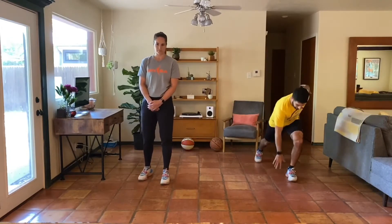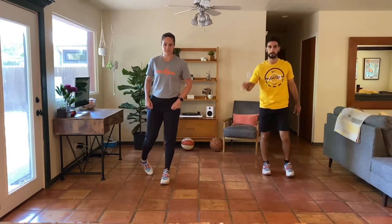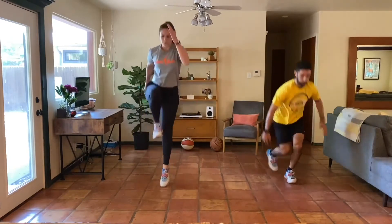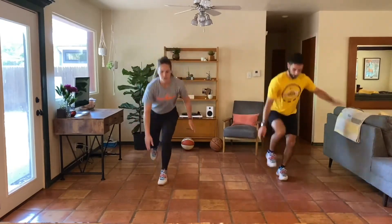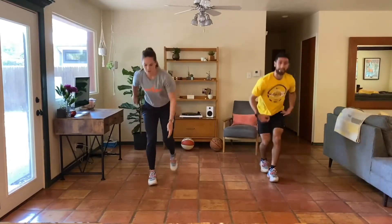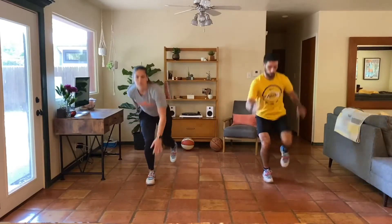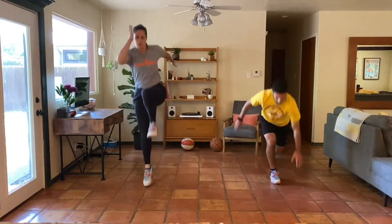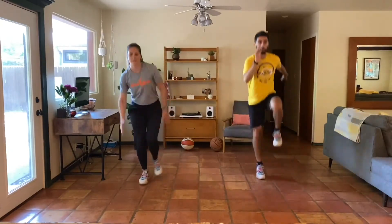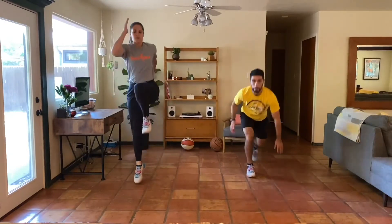First thing we have is single leg sprinter hops. Three, two, one, here we go. Same side — ten seconds. Get up off the ground. Take five seconds, put your other leg in front. Three, two, one, go — control the landing and allow that leg to control on your way back.